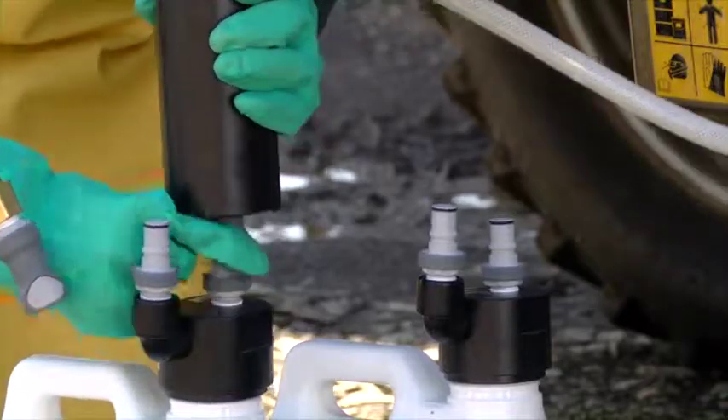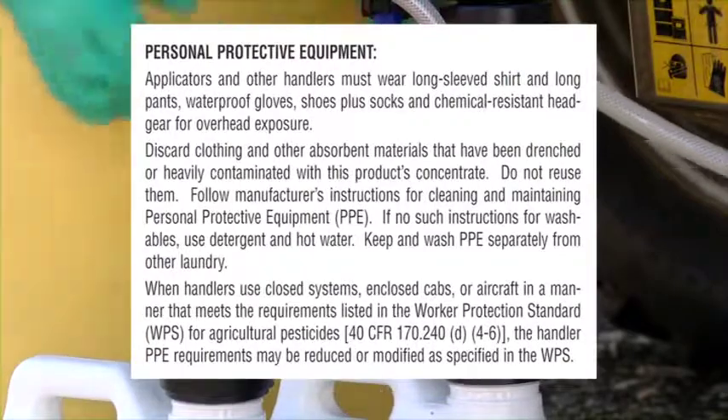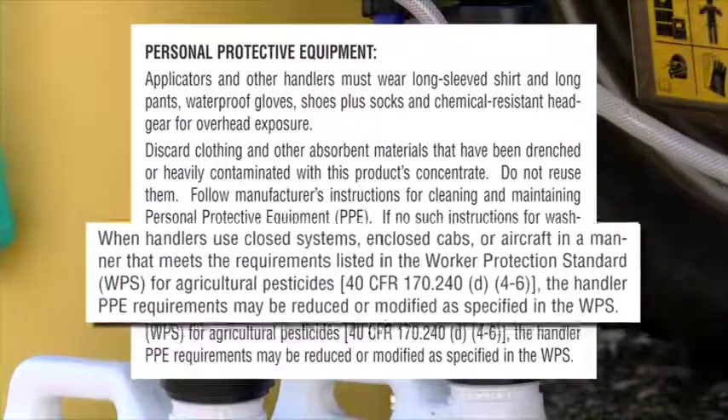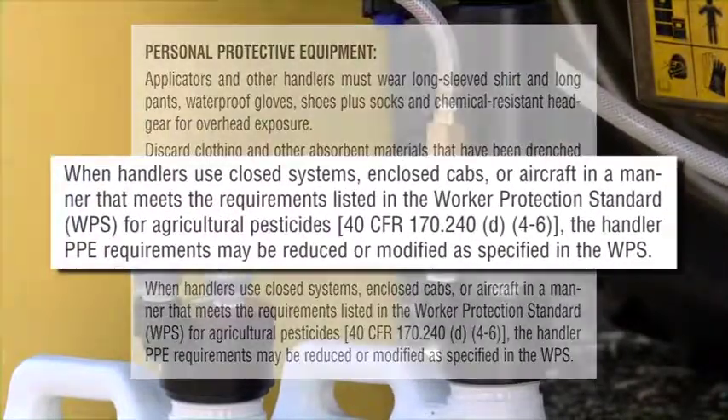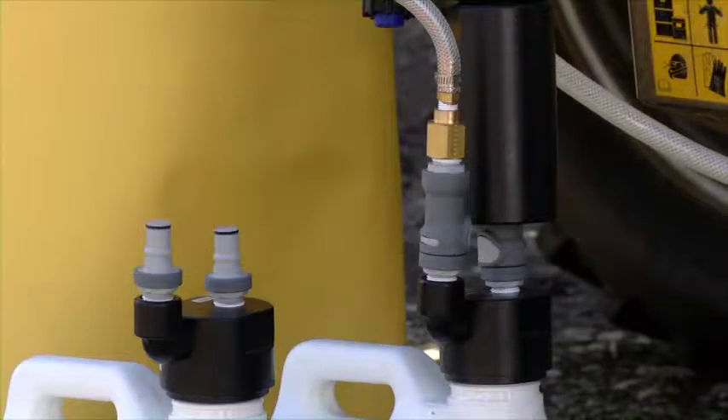Under the Worker Protection Standard, the use of a closed system may allow the handler to reduce the personal protective equipment, or PPE, required when handling the pesticide product. Always read and follow the pesticide label, which will tell you what is required and whether there are any PPE exemptions when using a closed system.